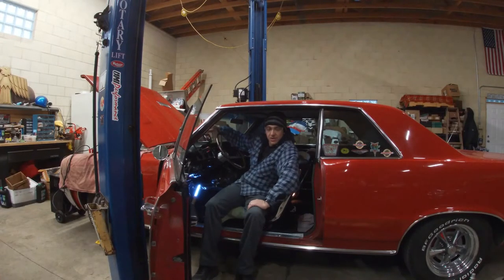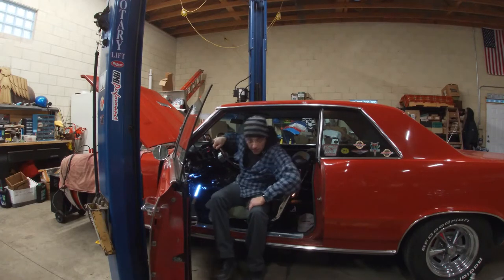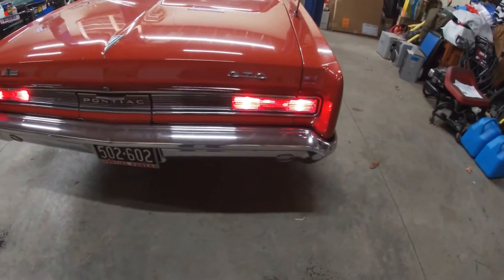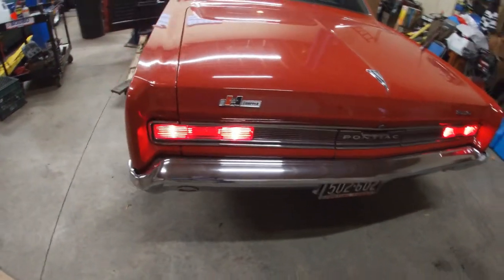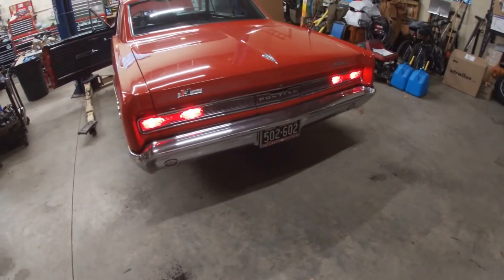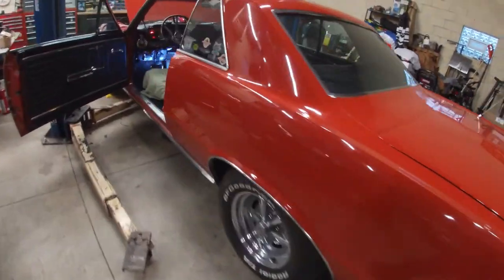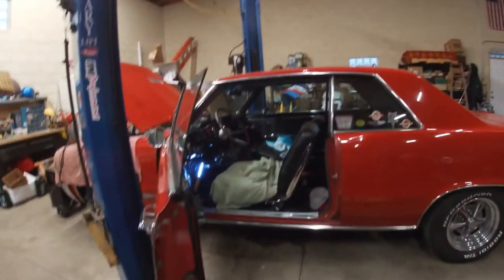Hello everyone, back out here in the shop again today working on the 64 GTO. We're on electrical in the afternoon class, so I figured it would be a good little video to show you guys the scenario I have going on with this. First, let me show you what we've got: brake lights are stuck on. The car originally came in with the customer complaint that the brake lights did not work at all.